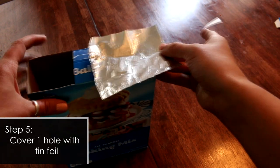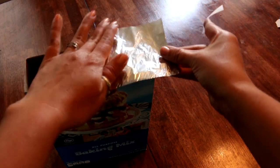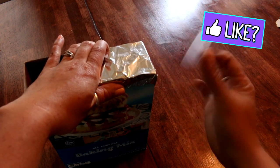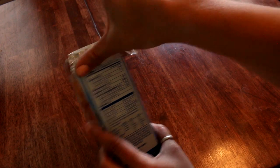The next step is to take some of your tinfoil and place it over one side of the hole. It doesn't matter which side you tape it on — you just need one of the holes to be covered with tinfoil. Make sure you tape along the edges so that it doesn't fall off.